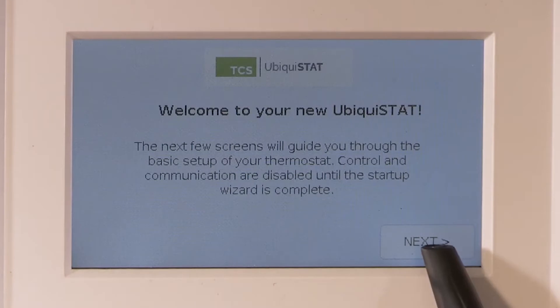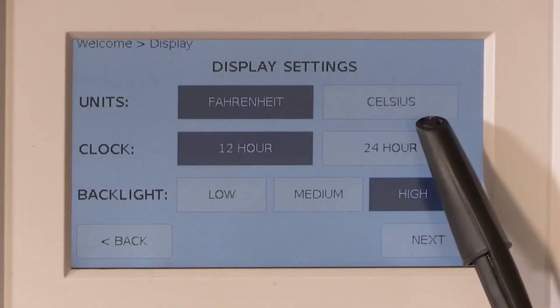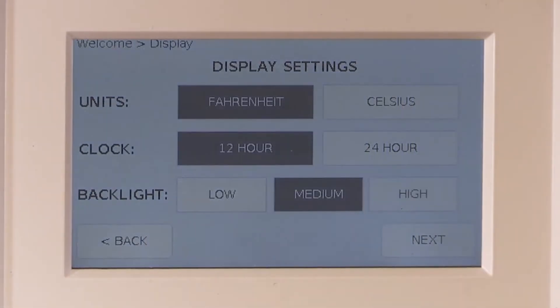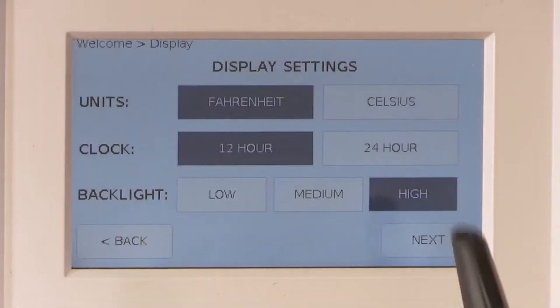The first screen will be display settings. Leave the factory defaults of Fahrenheit, the 12-hour clock, and the high backlight. Each backlight will dim down after a few minutes. Choosing the low backlight will dim down to a blank screen. Touching the screen when it is dimmed will return it to the chosen backlight setting.